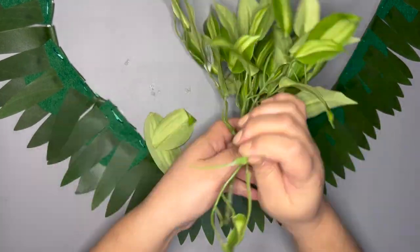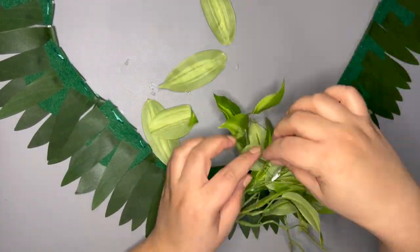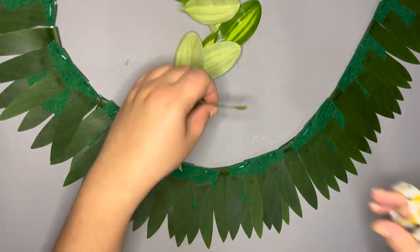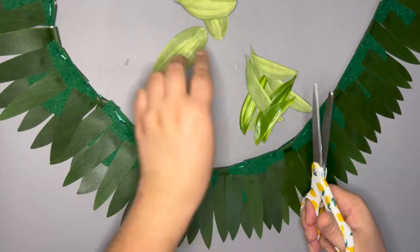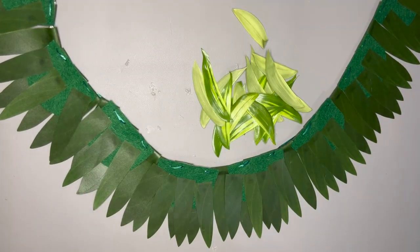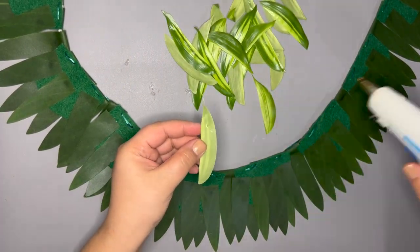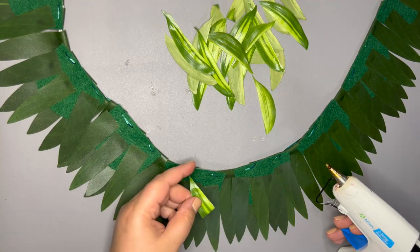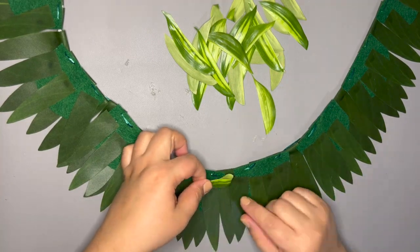I'm peeling the leaf off of the plastic stem. I'm cutting each leaf in half to use as my Songs of India pieces. I'm folding each piece in half and securing it with a dab of glue. I'm gluing each piece onto my felt following the shape of my half moon felt pieces.